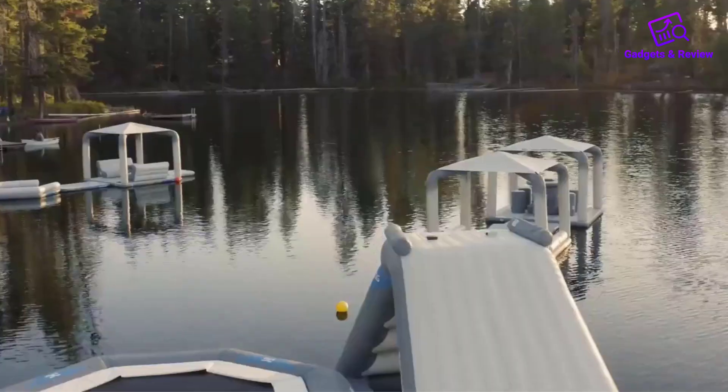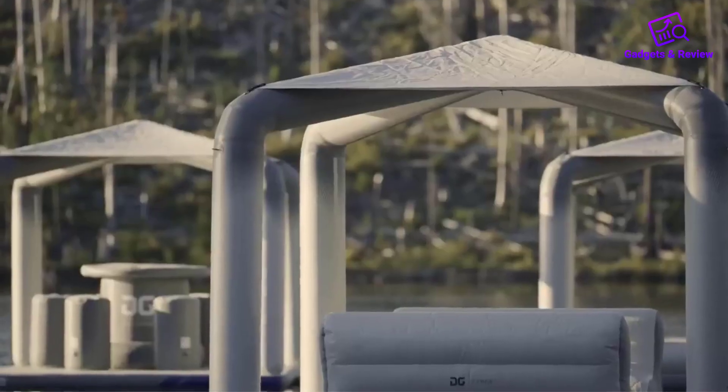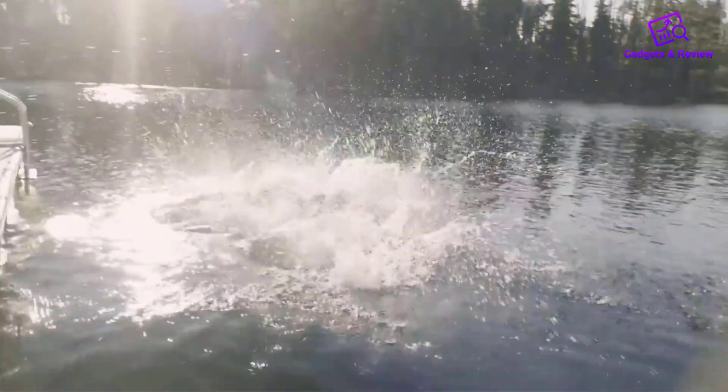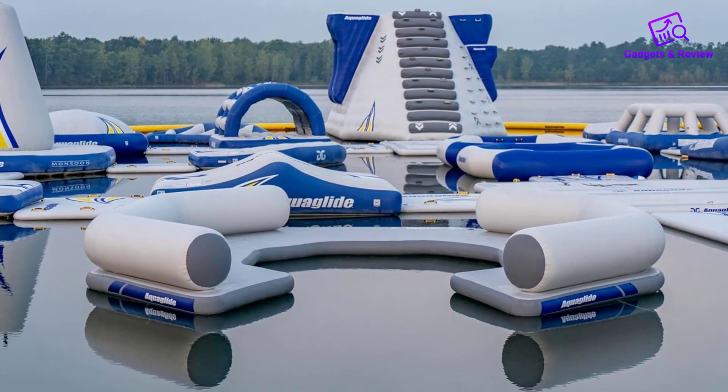The Aquaglide C-Lounge inflatable floating platform stands out in the world of water recreation with its unique and thoughtful design, making it an excellent choice for anyone looking to enhance their water-based leisure time. Here's a detailed review highlighting its key features.